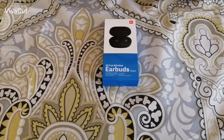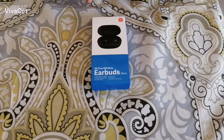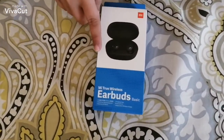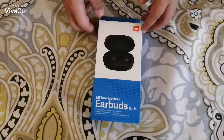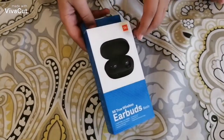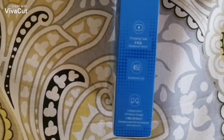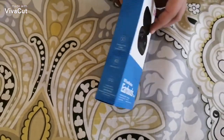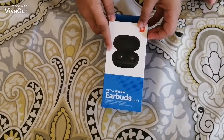Welcome back to the channel, hope you're all doing well. Today I've got the Xiaomi earbuds — the true wireless earbuds, the basic ones. These are really good according to some YouTubers, so I went ahead and bought these. From the outside, the looks are pretty good.